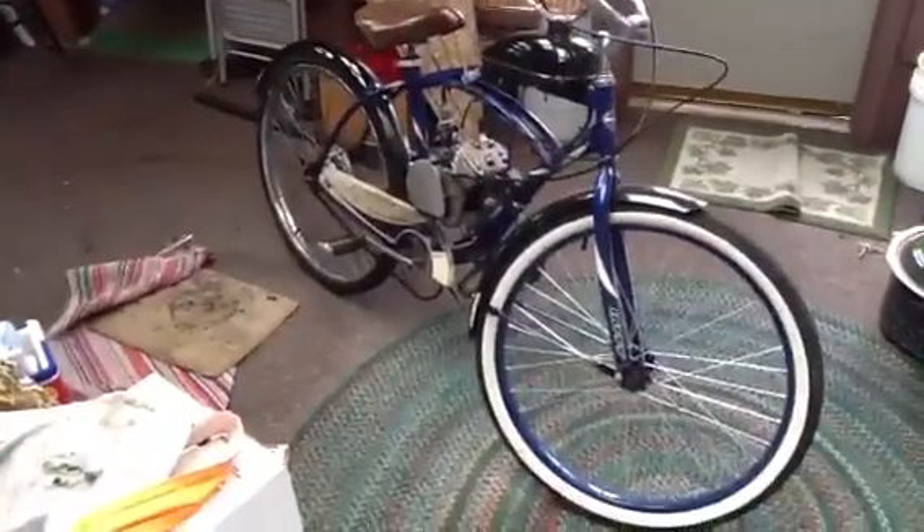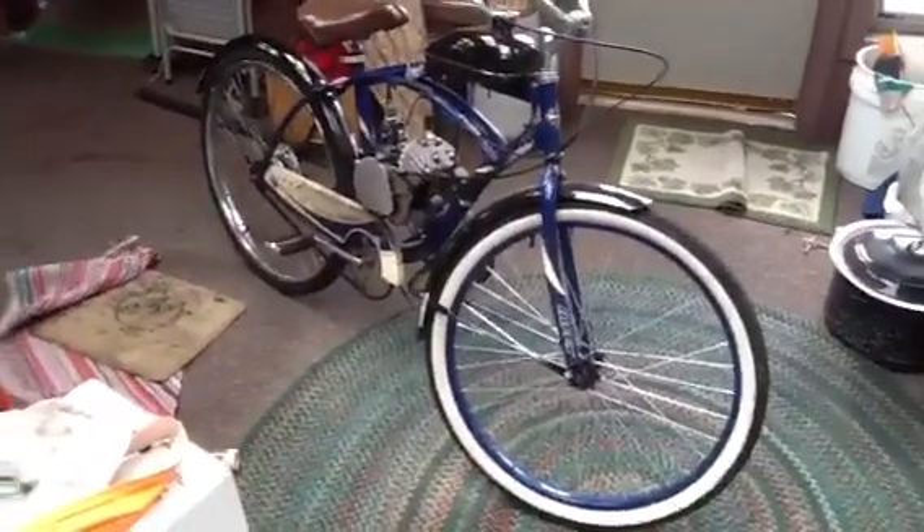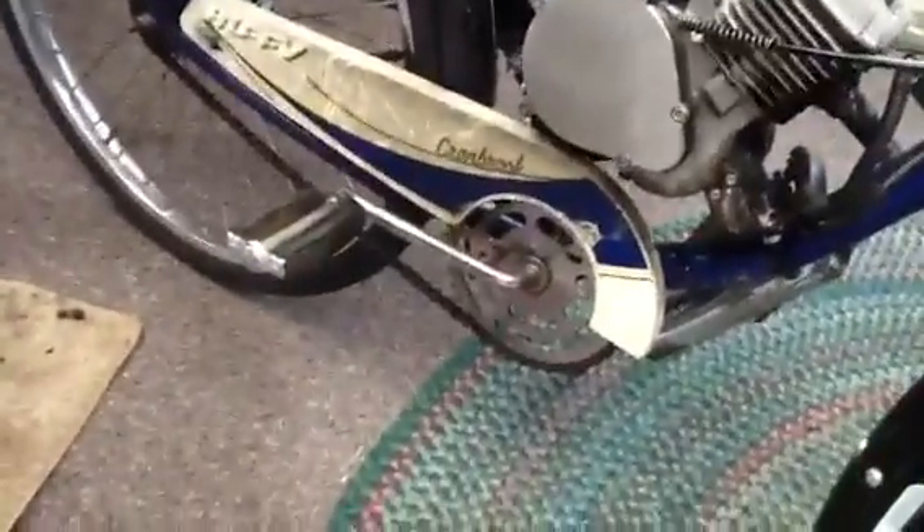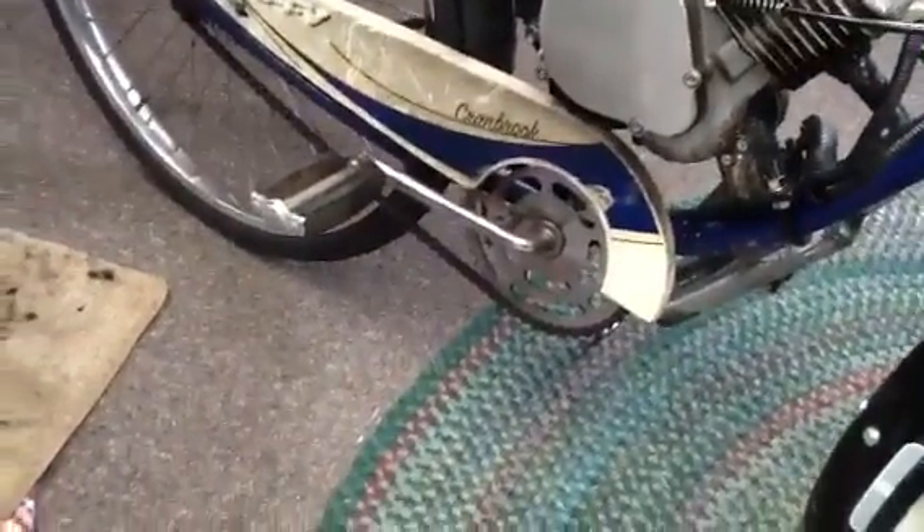I've been riding this bicycle as a daily driver every day, probably about 15 miles a day, so you can calculate the miles for a year and a half. I also put a 50s JC Higgins sprocket on the pedal side and that makes it look a little more clean.